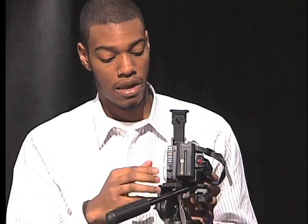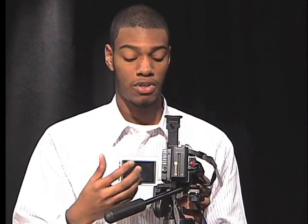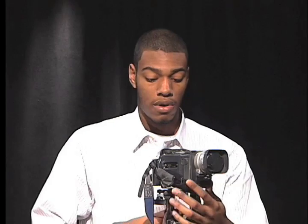This here on the side is the viewfinder. You open that up, and you'll be able to see what you're recording from here instead of looking through the lens, and that's how you set up for video production.